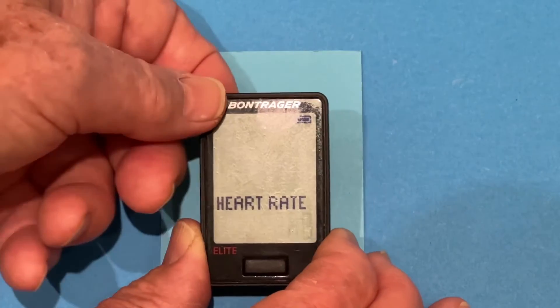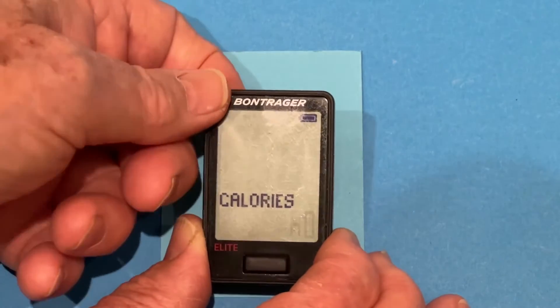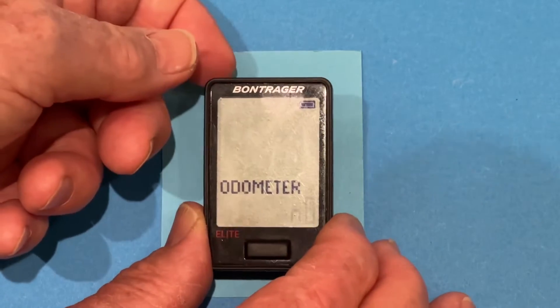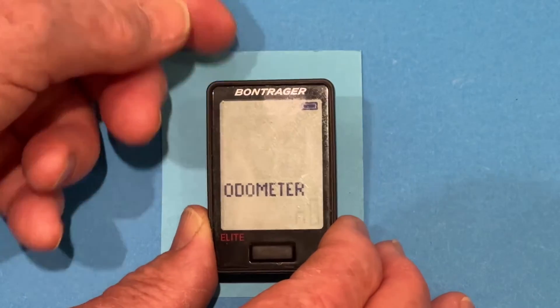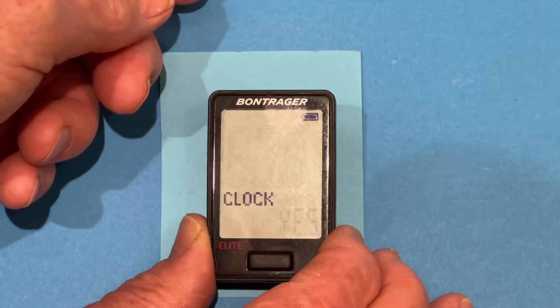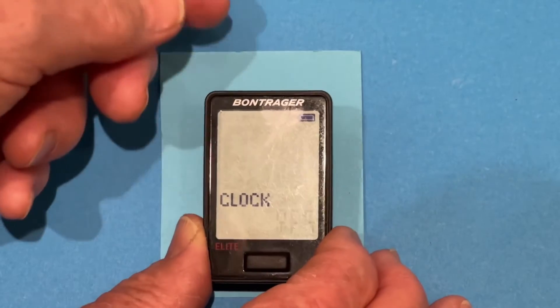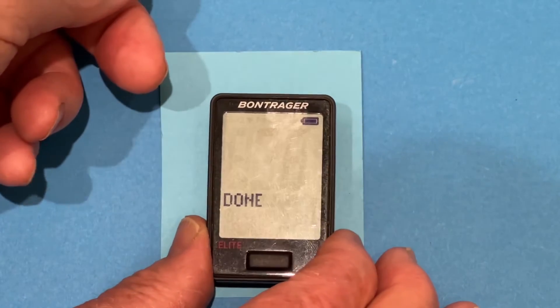Heart rate — we have no heart rate sensor, so press no for that. Power — back button no. Calories — no. Odometer — we don't need to see the odometer on the scan. We just want the important data points, so we'll stick with no on the odometer. But let's have the clock because I like to see the clock periodically, so we'll stick with the clock. And we are now done.